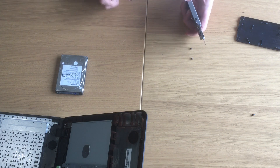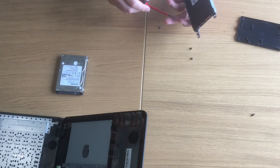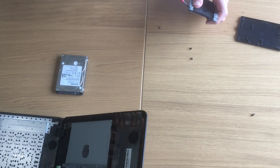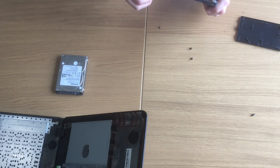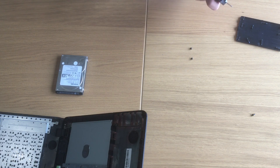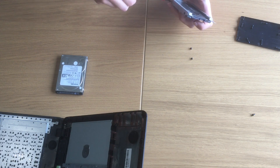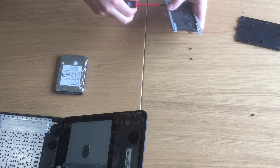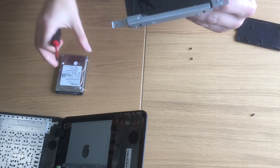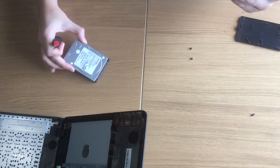We'll place exactly the same screws. You can actually feel the difference in weight from the SSD compared to the regular hard drive. It's not only thinner, it's also much lighter. You can see the difference — there's a small gap here because the height of the regular hard drive is different from the SSD.